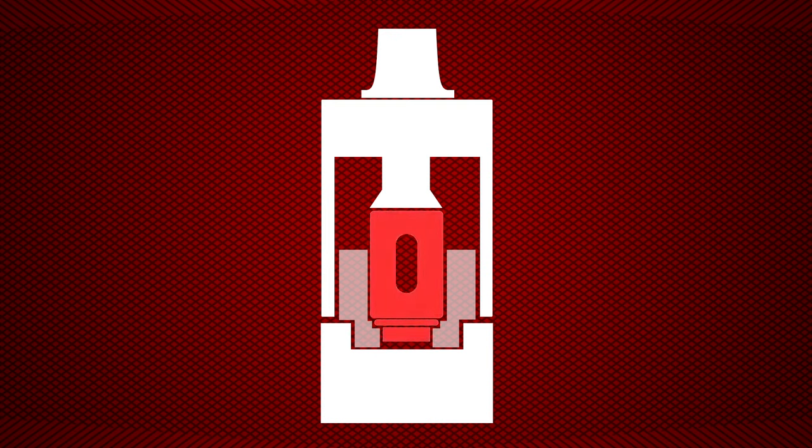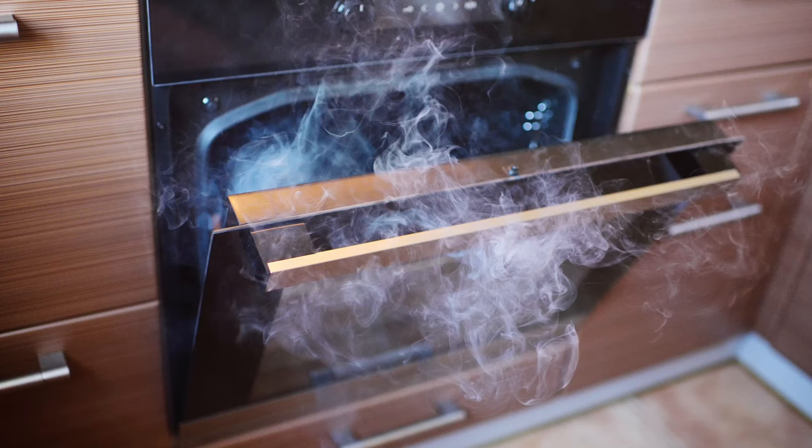But the coil is still getting hot and the wicking material that's in contact with the coil will burn. This doesn't taste great — vapers know the taste of a dry hit and will do anything to avoid it. So how can you avoid this?